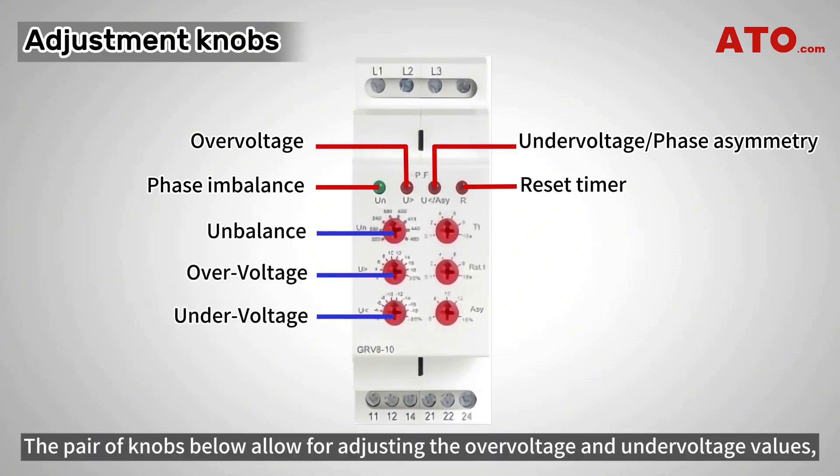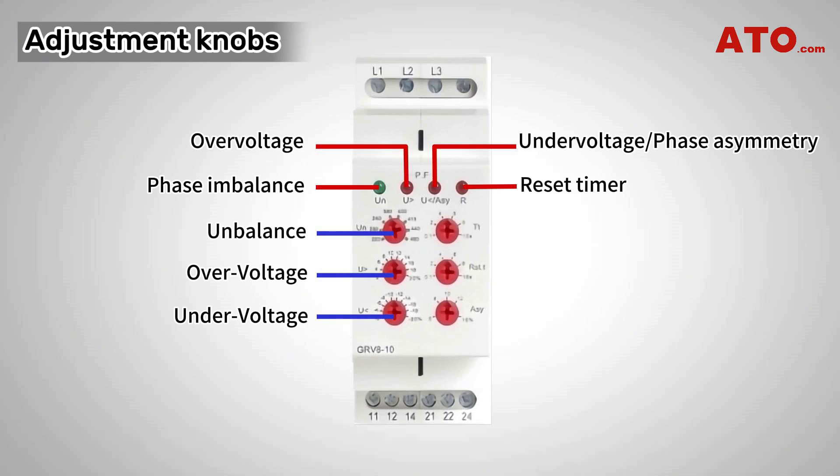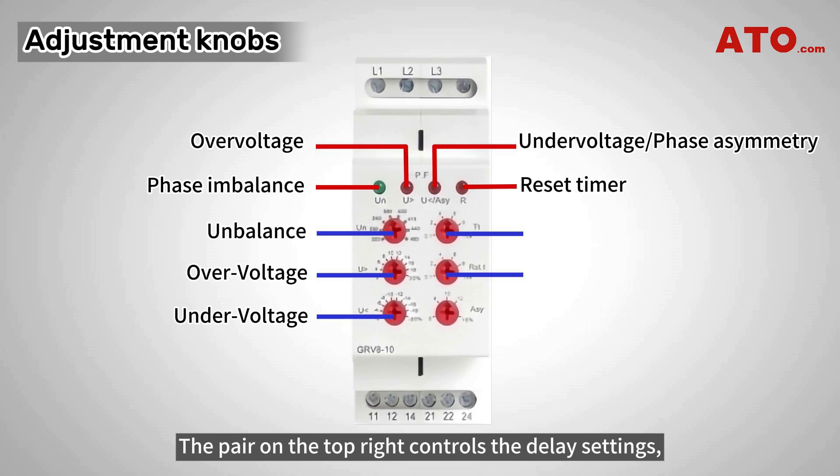The pair of knobs below allow for adjusting the over-voltage and under-voltage values, determining the upper and lower voltage limits permissible within the circuit. The pair on the top right controls the delay settings.